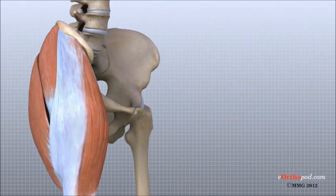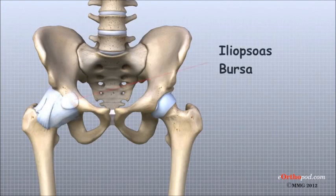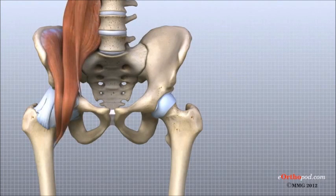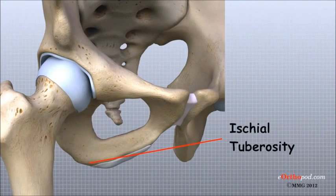Another bursa sits between the iliopsoas muscle and the hip joint where the iliopsoas tendon passes in front of the hip joint. When this bursa becomes inflamed, the condition is called iliopsoas bursitis. A third bursa covers the ischial tuberosity — the bump of bone in your buttocks that you sit on — and inflammation of this bursa is called ischial bursitis.